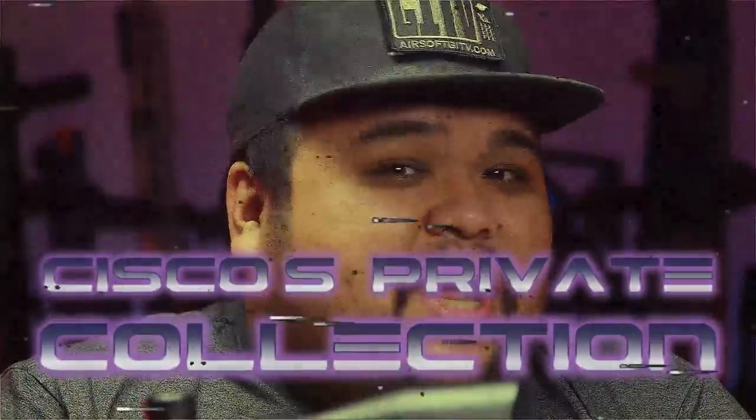Thank you again for stopping by to see my private collection. This was a short episode, but I promise the range on this gun is long. If you see me out on the field and think he can't touch me — I promise you, I can see you, and I will touch you. Make sure you guys subscribe for more content and give us a thumbs up if you like the video. We upload every Wednesdays and Fridays, and the more you guys support us, the more we can reward you with free stuff. I'll see you guys later in my private collection.